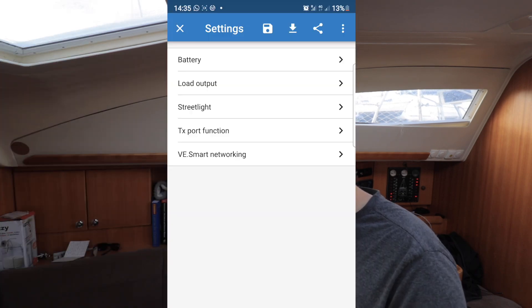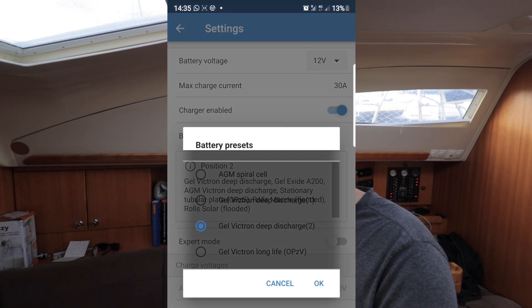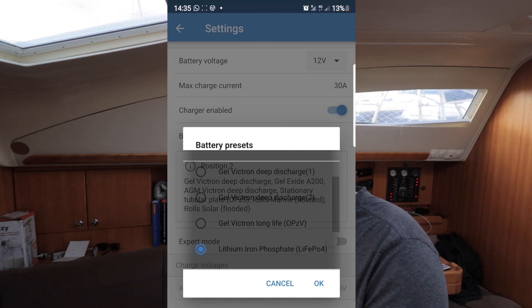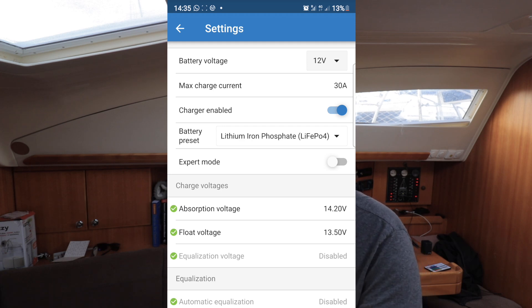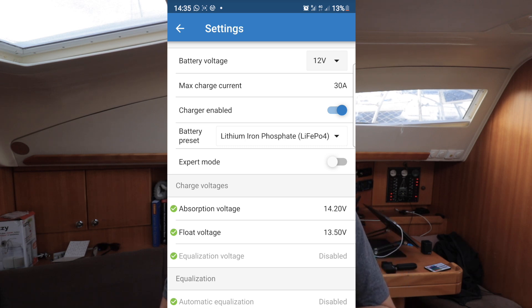Next step is to connect up the Victron shunt, and also program the solar charge controllers because right now they're on but not putting power through — I haven't set them to the lithium setting. Thankfully you can do it all while sitting down on an app. Just go into settings, go to battery, select the preset, go to lithium iron phosphate, hit okay, and it's done. There's an expert mode I won't touch right now. It's set to 12 volts, 30 amps max, and lithium iron phosphate — and that's the solar charge controllers sorted.